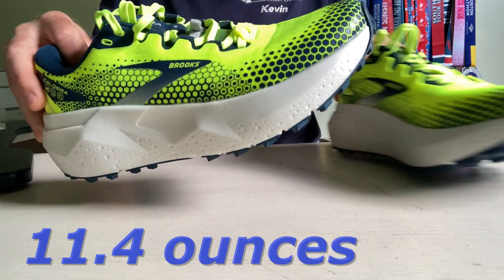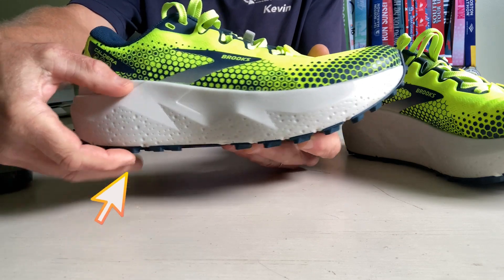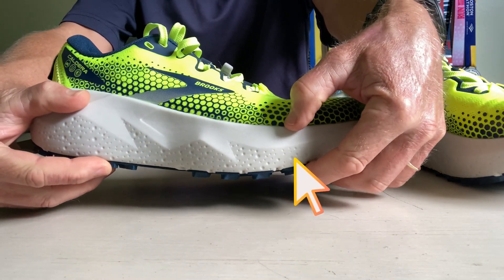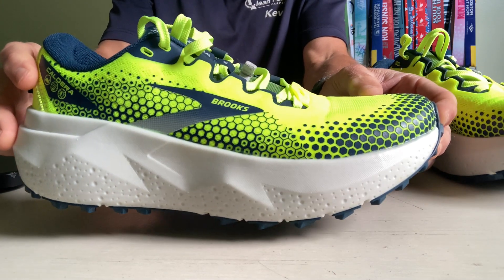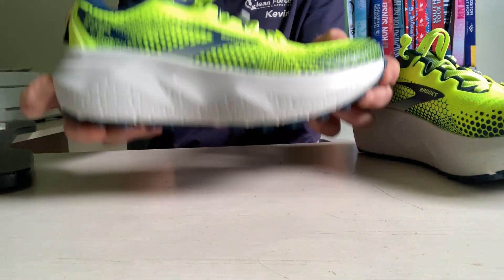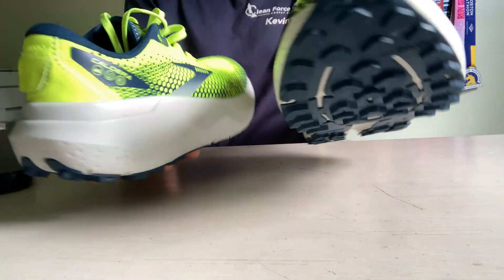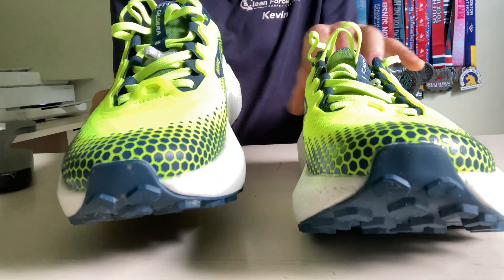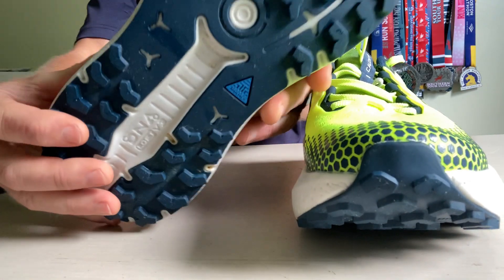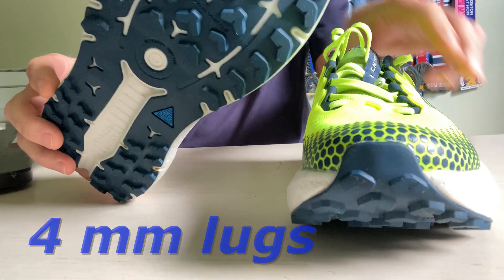This shoe is just over 11 ounces. The stack height is 35 millimeters at the heel and 29 millimeters at the forefoot, which makes for a six millimeter drop. Despite the size and weight, they don't feel heavy — in fact, they feel deceptively light when holding them in my hand and especially when they're on my feet. There is a lot of foam; this patented VLoft V3 nitrogen-infused cushion feels deep.